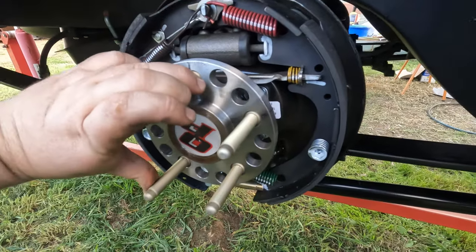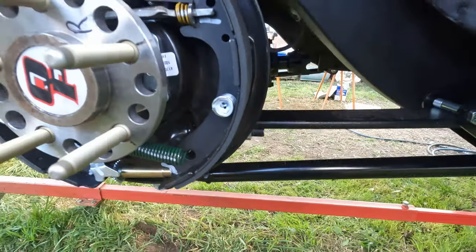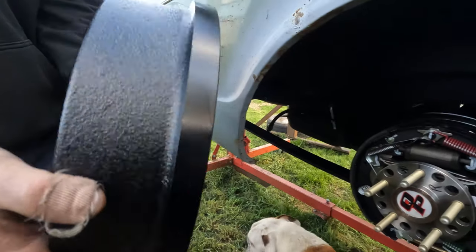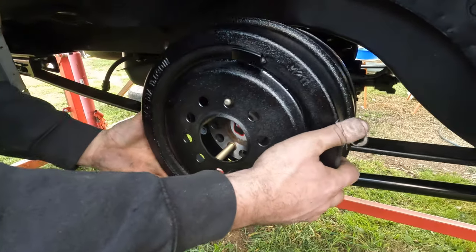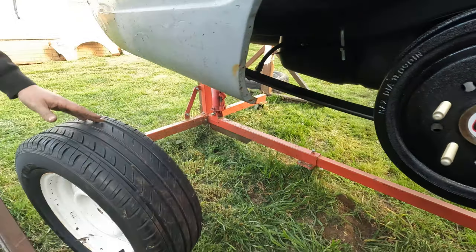Axles are in now. Turning. Breather's in. That brake line we'll get remade. And so now we'll put the drums on — Tom's got the drum, freshly painted black. And then we can go up with the wheel.